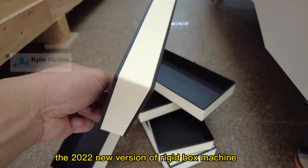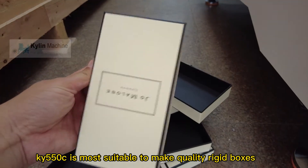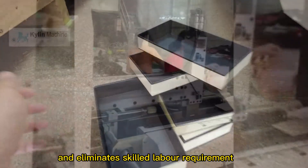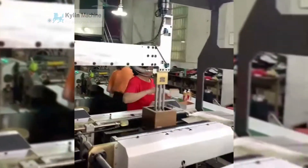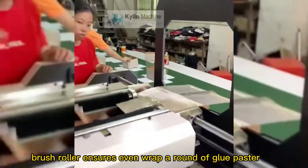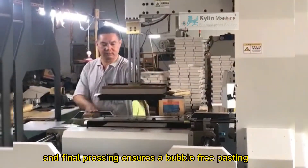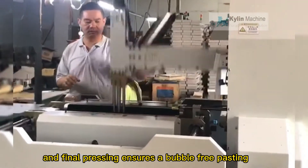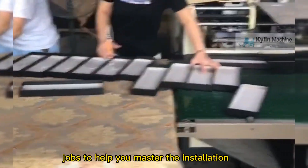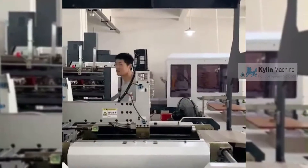The 2022 new version of rigid box machine KY550C is most suitable to make quality rigid boxes and eliminates skilled labor requirements. Smart settings for different sizes of box — brush roller ensures even wrap-around of glue paste for all four sides. Pneumatically controlled flat bending and final pressing ensures bubble-free pasting.